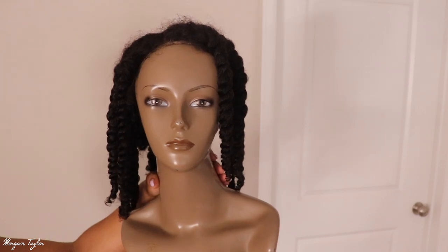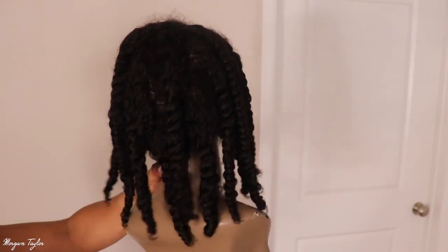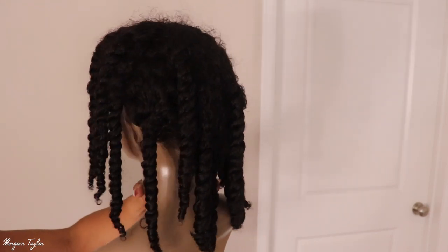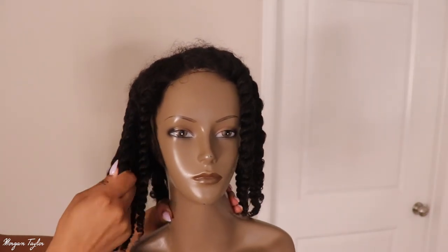Welcome to part two. I have my friend here — she has no name — but this is the same wig from Given Hair, that really curly wig. I decided to do a twist out in it and I just want to show you guys first, before I put it on my head and untwist it, what it looks like. I just did these twists last night.